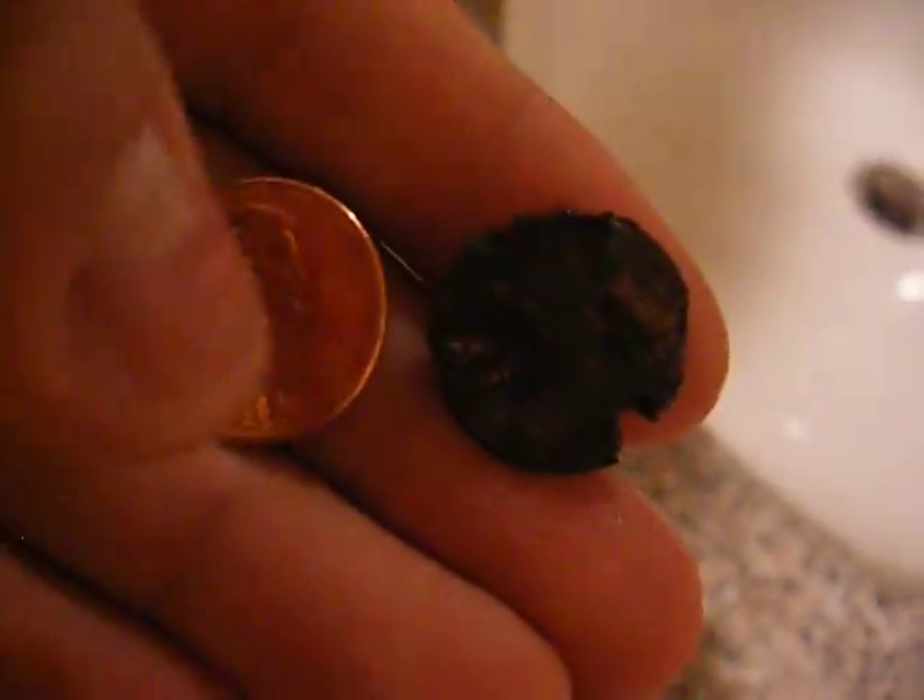Let me flip this coin over real fast. Flip it over. Alright, so the number is right there and the number on the coin is right there.